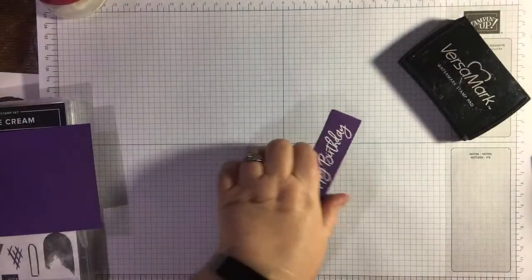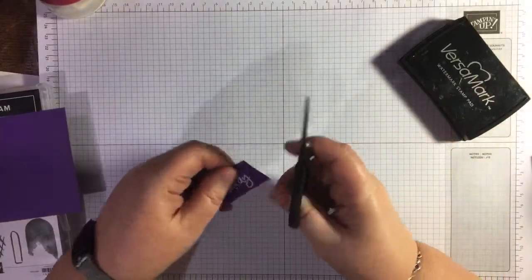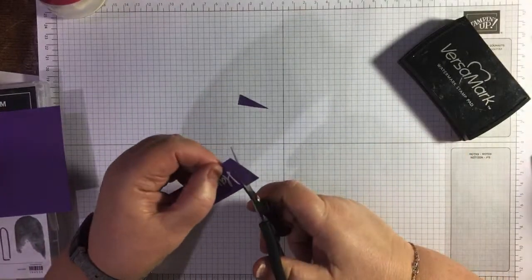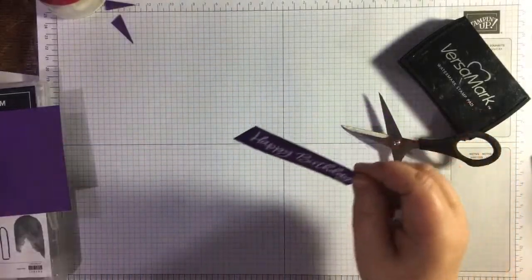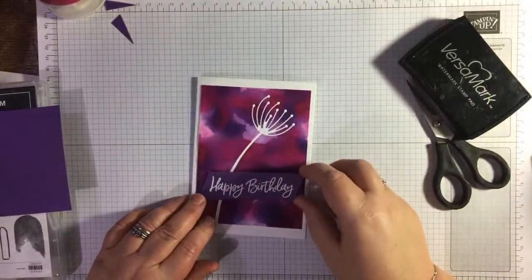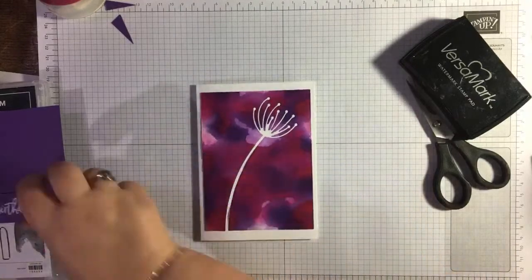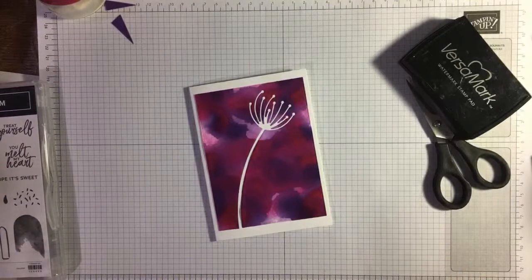Where are my snips? I'm just going to cut that at an angle, and then the same here — it's just like cutting a wee edge. Now it's just not doing it for me really. So let me think — I think this needs some white splatters on it.